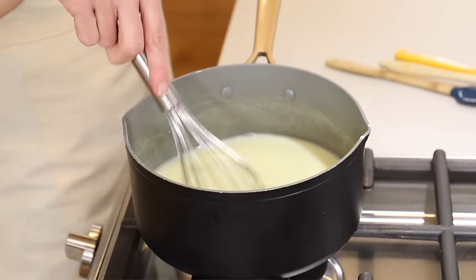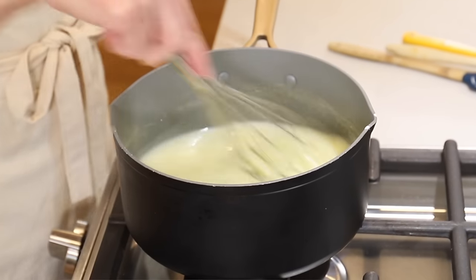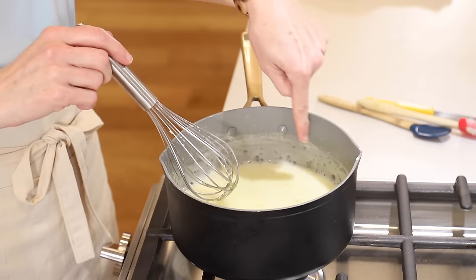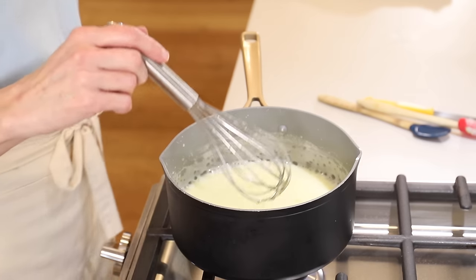It actually gets a little thinner before it gets thick, so don't worry if it seems to be getting thinner. When it comes to a boil, that's when it'll start thickening. We can see some bubbles starting on the side, bubbling around the outside, so we know it's coming to a boil.